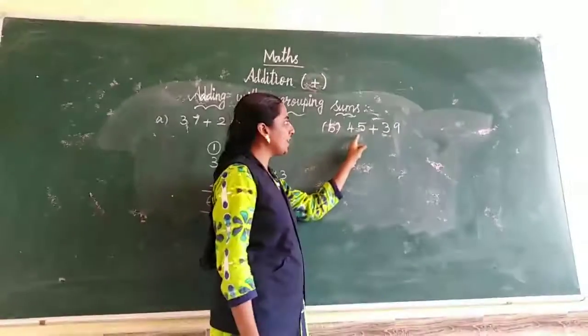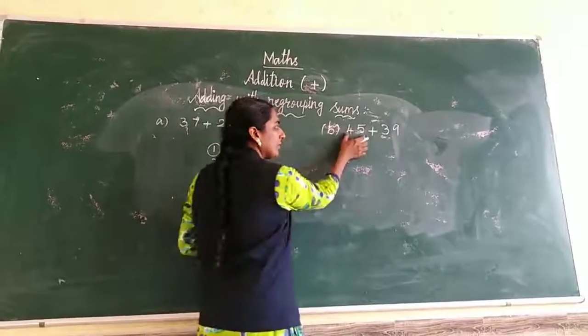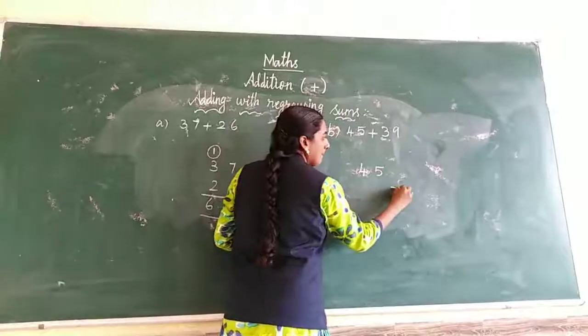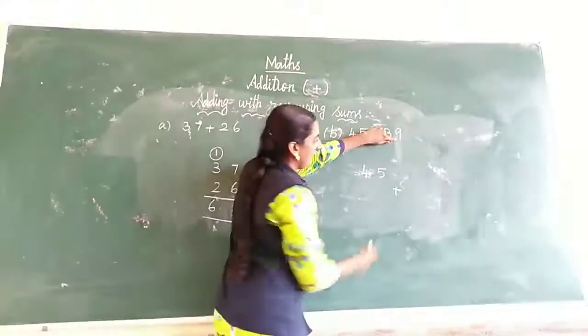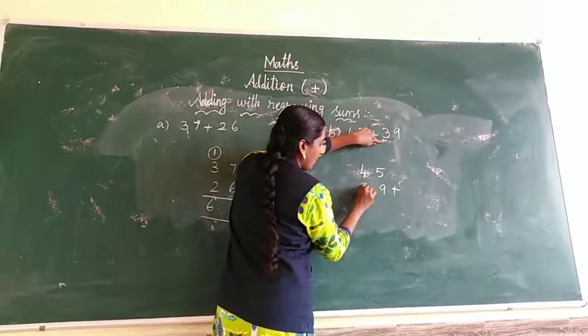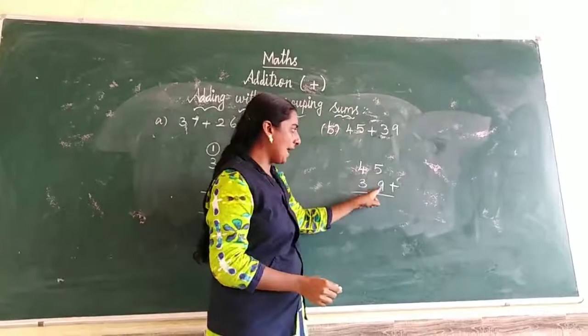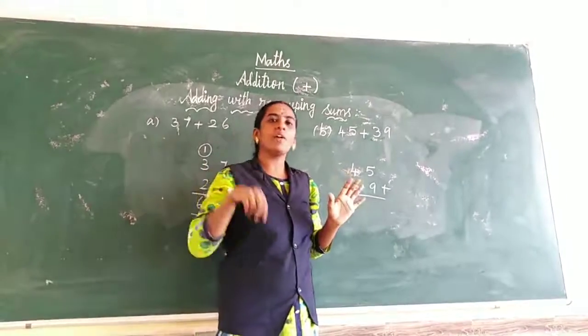Next sum: 45 plus 39. Start from 45 plus 39. What is the ones place number? 9 is the ones place number. 3 is the tens place number. Ones place: 5 and 9. 5 in the mind, 9 in the fingers. What number after?